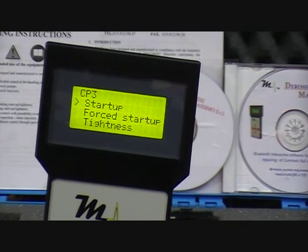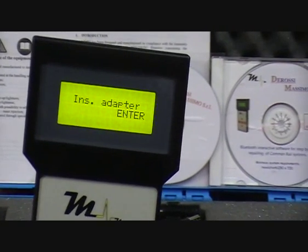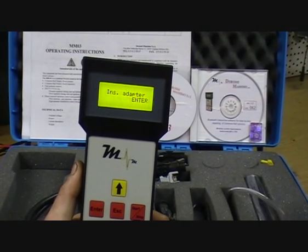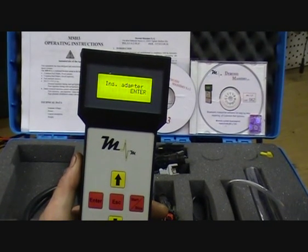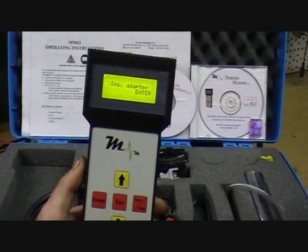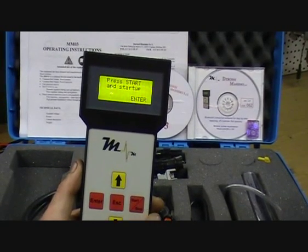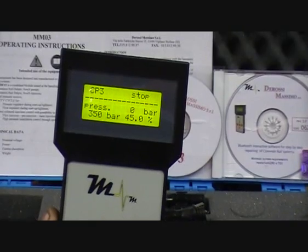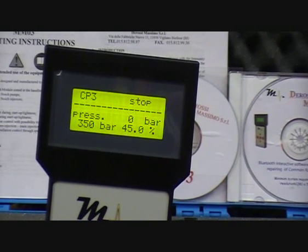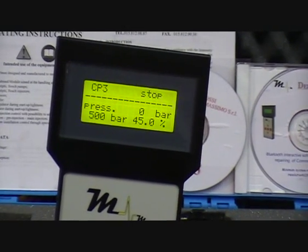Then you have different options: startup, force startup and tightness test. Go enter startup. It's telling us here to insert a dummy adapter because when you disconnect the connection from the pressure regulating valve and connect the MM03 to the regulating valve, the connection from the ECU side is left open and the ECU may log a fault. So you have to insert a dummy adapter. So we'll say that we have. Press start and startup enter. And now if we were connected to the vehicle, we'll be reading the pressure off the rail sensor and controlling this pressure through the regulating valve or the volume control valve. Then you can adjust the pressure here with the up and down arrows.